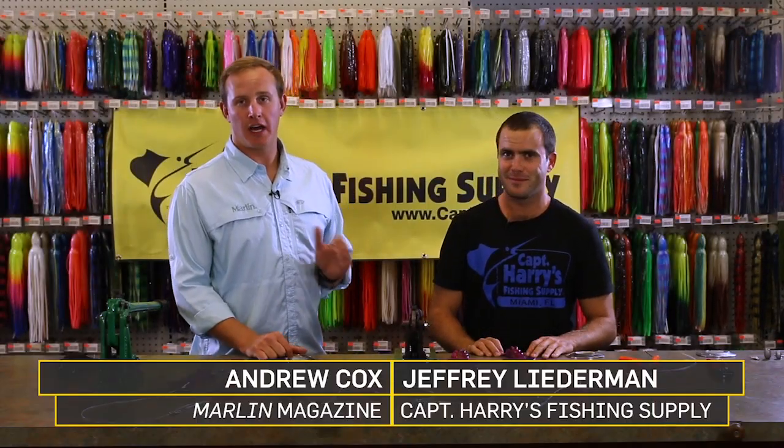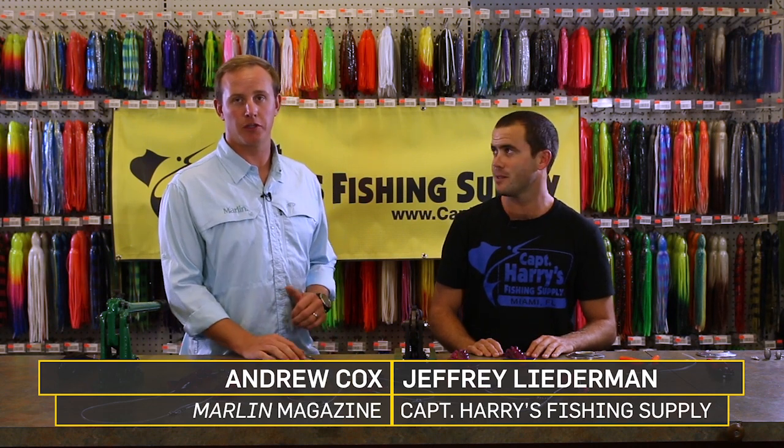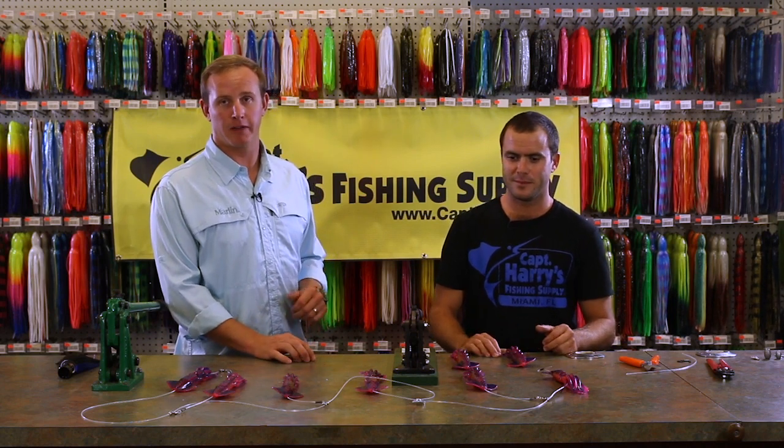Squid daisy chains are an essential item that you need to have in your spread when you're targeting billfish offshore. Today we're going to show you how to make a dropper rig that will create a lot more movement in the spread and attract billfish.